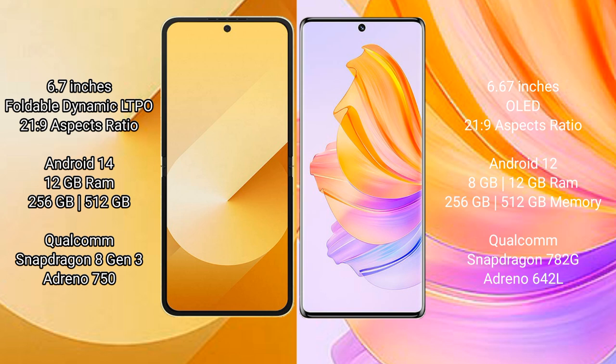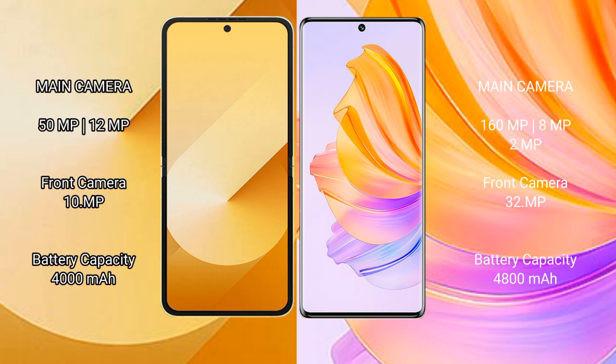The Samsung Galaxy Z Flip 6 is powered by the Qualcomm Snapdragon 8 Gen 3 processor with GPU Adreno 740. The Honor 80 comes with 8GB or 12GB RAM and 256GB or 512GB internal storage, powered by the Qualcomm Snapdragon 782G processor with GPU Adreno 642L.